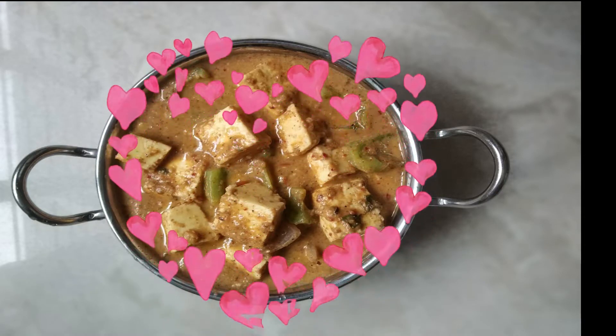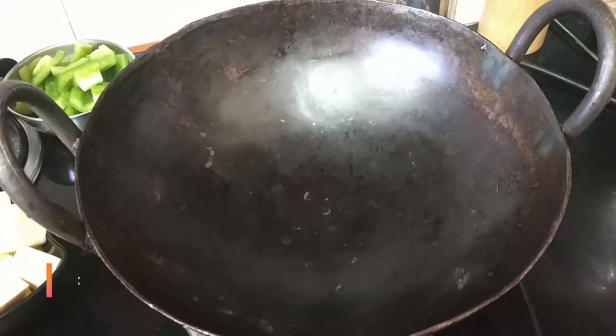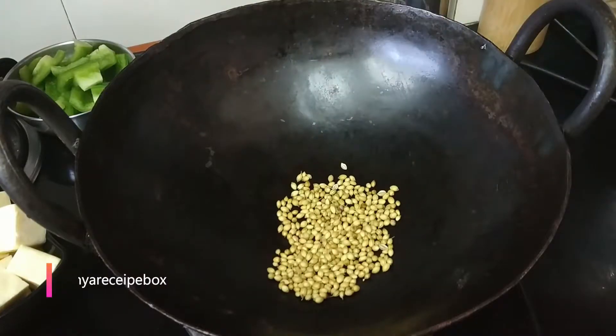Hi friends, welcome back to my channel! Today we are going to prepare a flavorful and delicious kadai paneer. As the name indicates, we are going to prepare this in a kadai, so I'm going to dry roast a few ingredients.